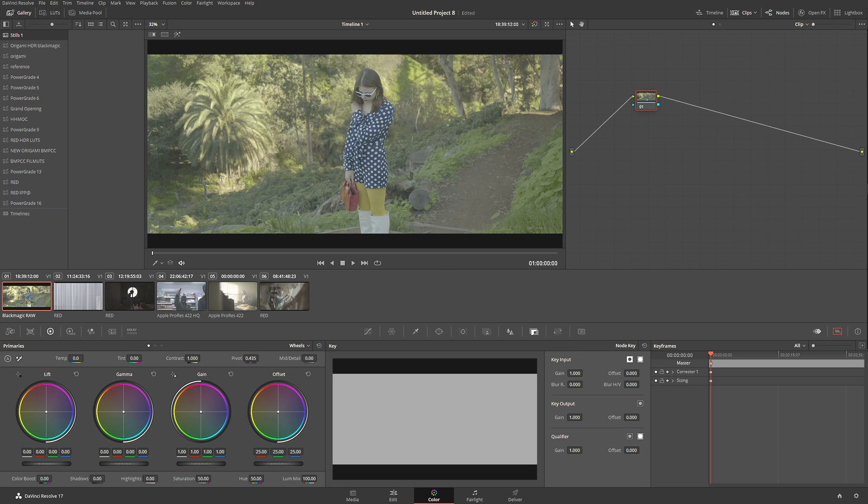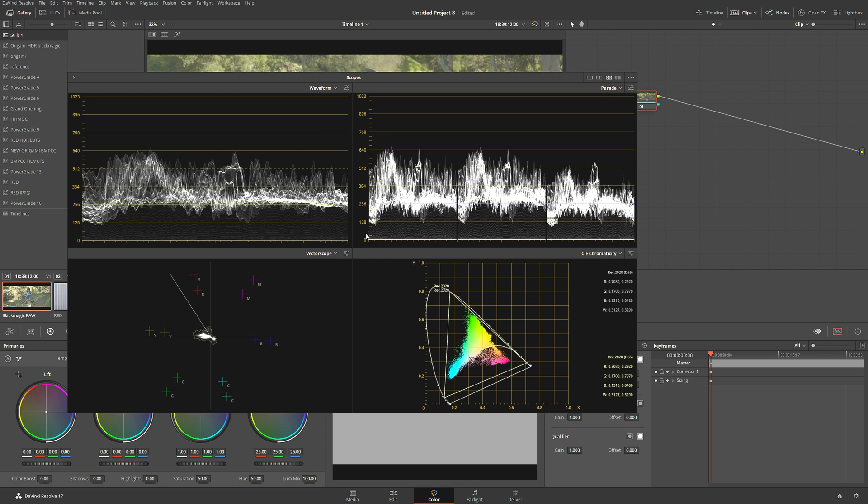Another thing that's very important — I want to demonstrate how to set up scopes. By default you're probably going to have a normal setup, however now we're going to need to set up our scopes specifically for HDR. Thankfully in DaVinci Resolve 17 we have that option. If we click the three little dots and select Waveform Scale Style, we can go all the way down to HDR ST 2084, also known as PQ HLG. We click there and now we have HDR scopes.